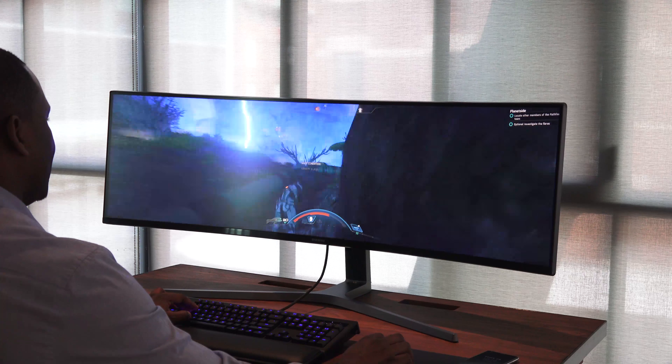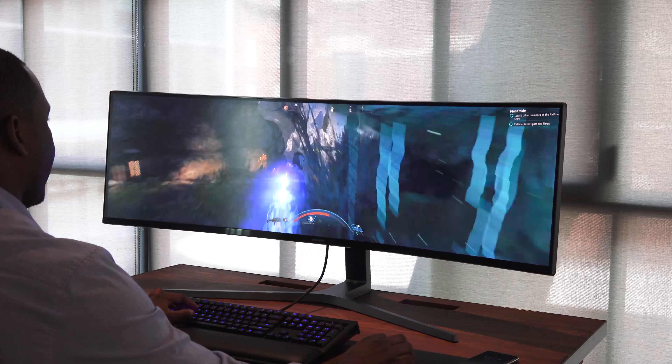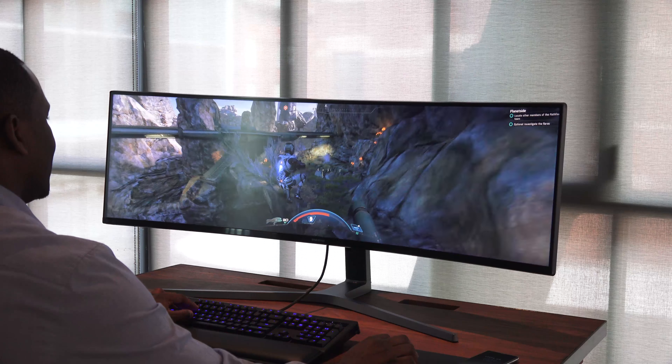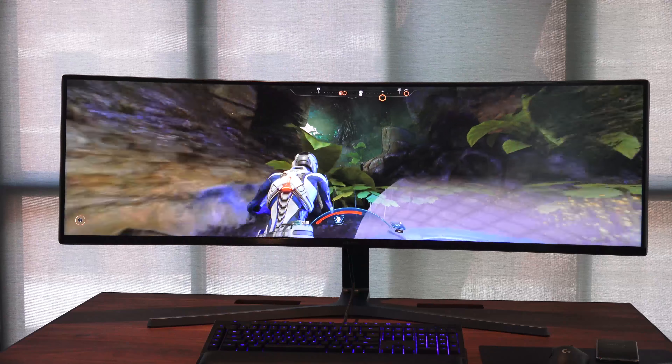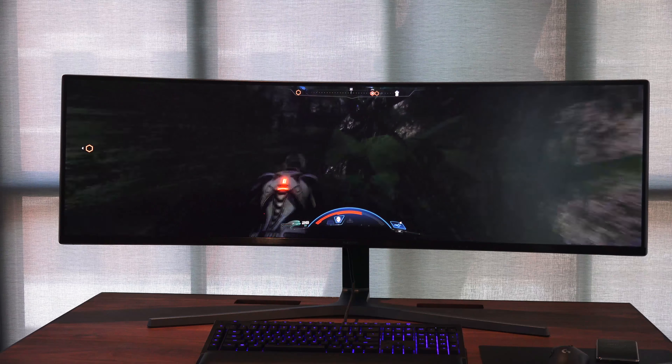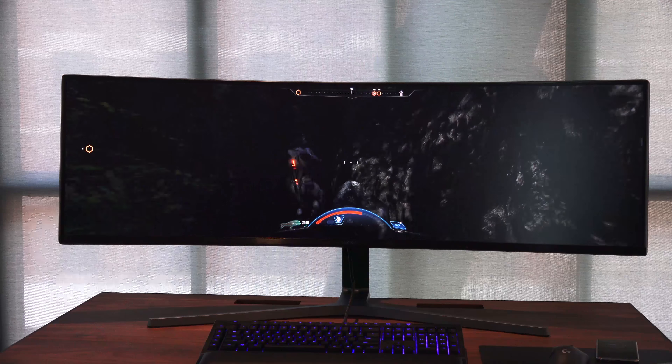It's a great gaming experience. I have to say I was kind of skeptical because of the size and also the resolution at 3840 by 1080. But I'm just saying, what I saw looked very, very good. I have to give them kudos for that, because it actually worked out pretty well.